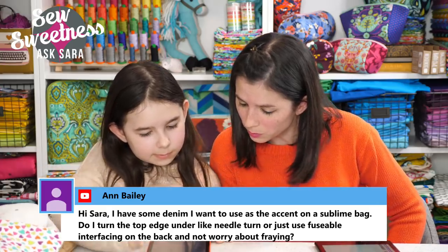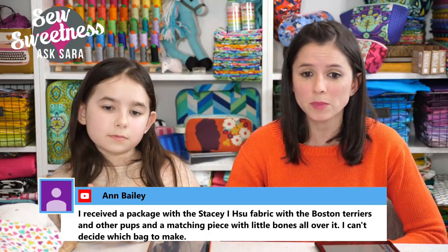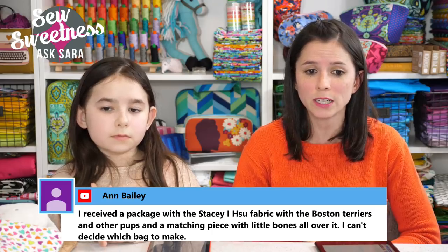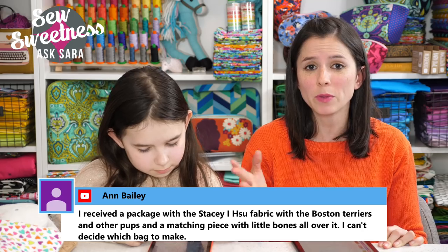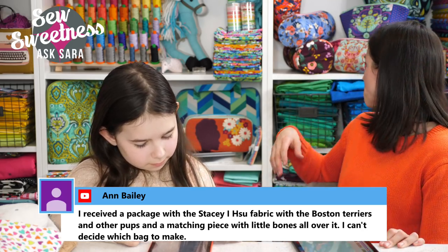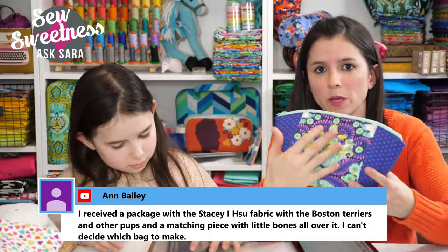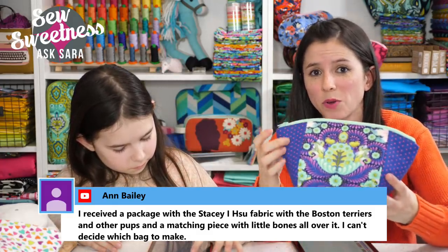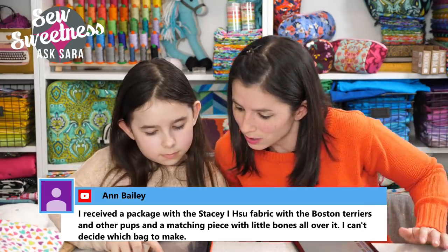Someone received a Stacy Hue fabric package with Boston terriers and other pups plus a matching piece with little bones — they can't decide which bag to make. If it's a smaller-scale print, maybe one of the Minikins. It sounds like you have two coordinating fabrics, so maybe the main print with the dogs and the bones on the side — that would be really cute.